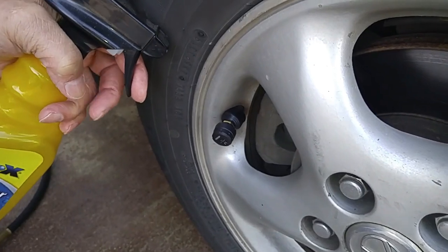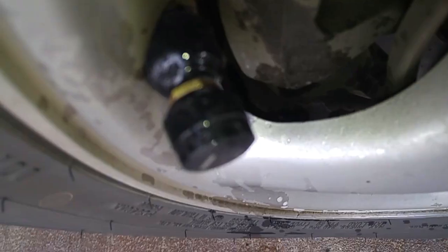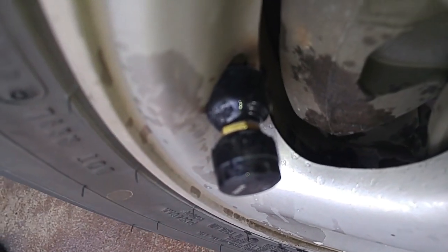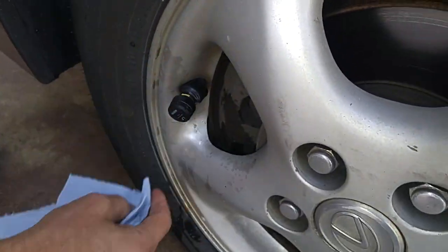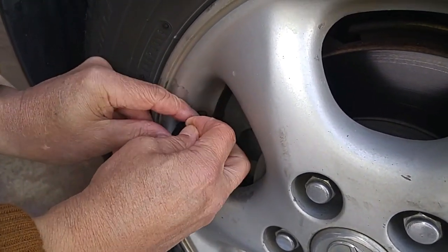To make sure it's not leaking, we'll just squirt it with some soapy water. No air bubbles. We'll wipe this dry, and now we'll take this rubber dust boot and fit it over the sensor.